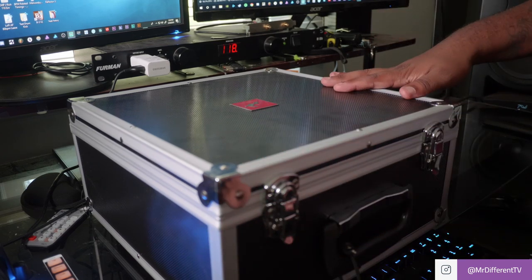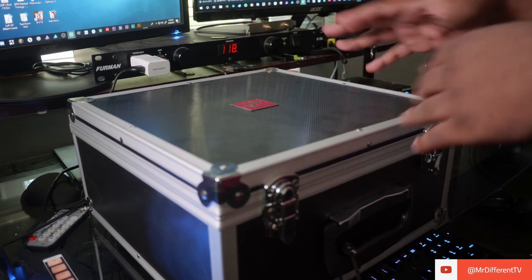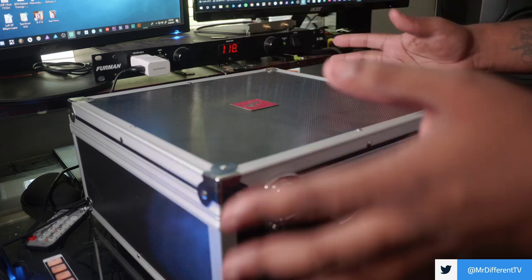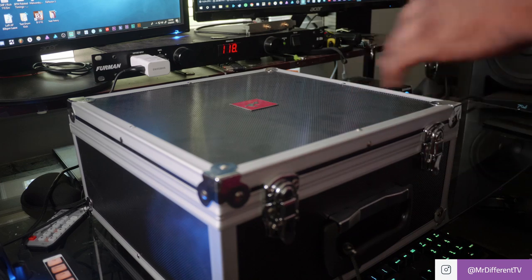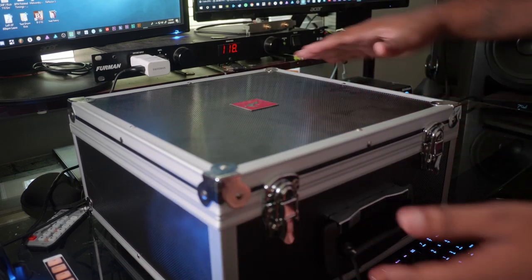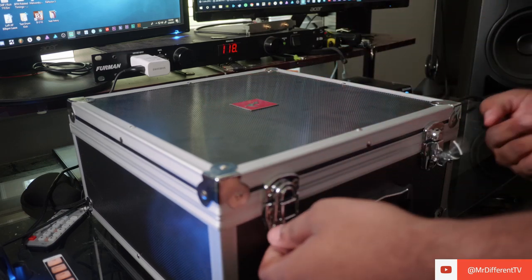Here it is right now — the Antelope Audio Edge Go microphone. This is a modeling microphone, supposed to be their new flagship on-the-go type of microphone. This is just a first impressions unboxing video; we'll do the full review later, probably a week or two. As you can see, it comes in a beautiful case — it's a full flight case because it's supposed to be a portable microphone system.